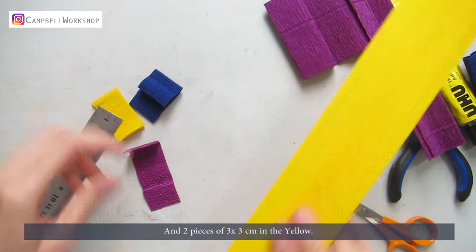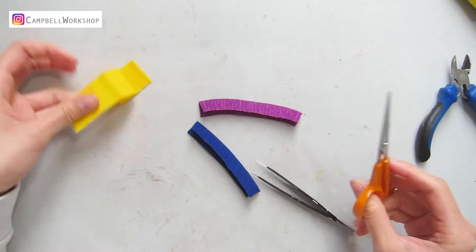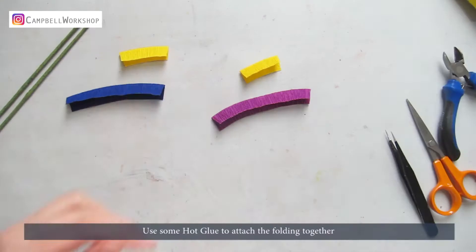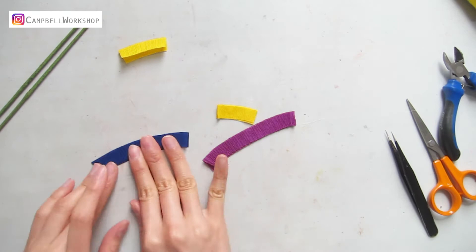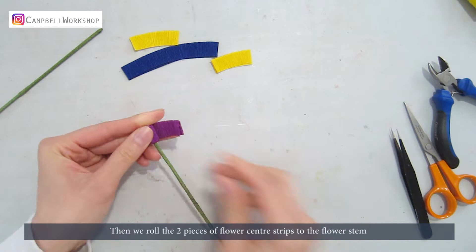Now we need to fold this crepe paper into half for our flower centre. Do the same to all the paper strips. Use some hot glue to attach the folding together. Then we roll the two pieces of flower centre strips to the flower stem.